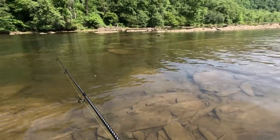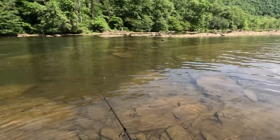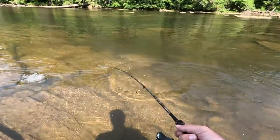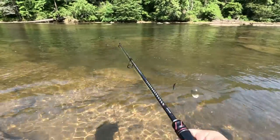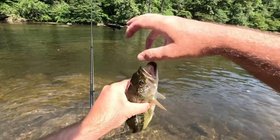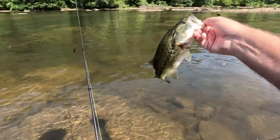Oh, is that a follower? I see something looking at it — I got one! I don't think it's a smallmouth, I think it's a largemouth. Maybe it is — here he comes, here he comes, there he ate it! Got him! That was really cool, I watched that whole thing happen. It worked — I had to slow it down for him. I watched him kind of take his time, come and eat it, made sure he got it in his mouth, then boom. That's a largemouth — that's cool. That was pretty quick. He's skinny though, not the healthiest looking one.